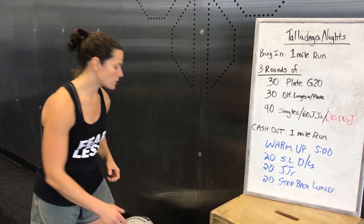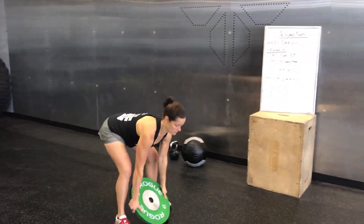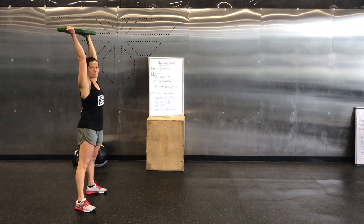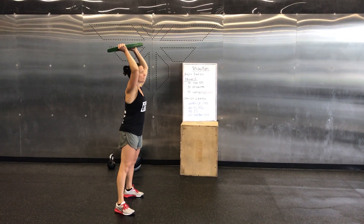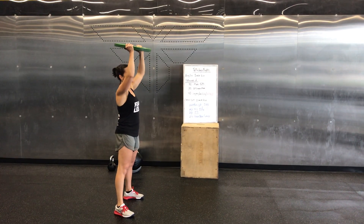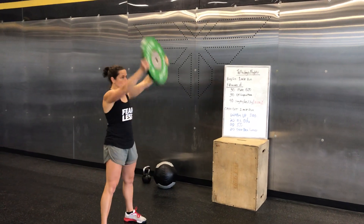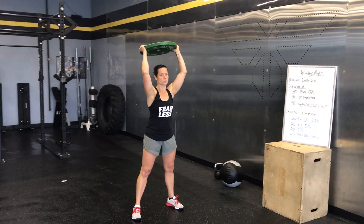30 plate ground to overhead. Grab your plate and pull it overhead. You've got some options — you can lock out at the top if you want to, or you can just get it overhead. Make sure it's at least overhead and not too far in front of you, and you're not going to go back here. So either the full lock out or just overhead — either one is totally fine.